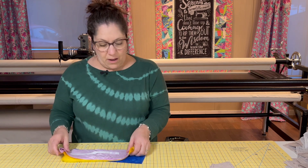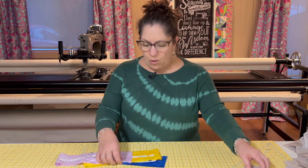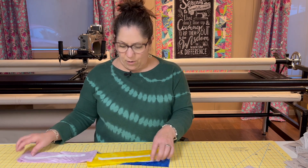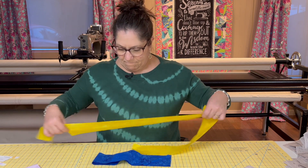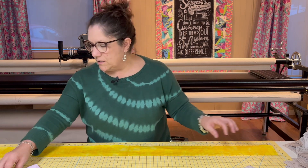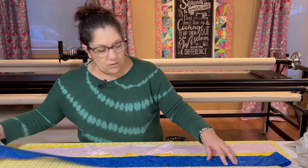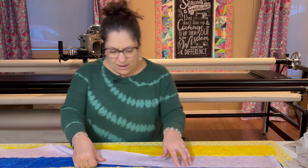For my pattern I'm going to be using these three colors, but you may be using other colors — don't go by what you see me holding. You need to look at your strips and labels and identify your B51 fabrics. These are mine, and I'm going to stack them right sides up according to the chart and instructions, paying attention to the order specified for your kit or your chosen fabrics.